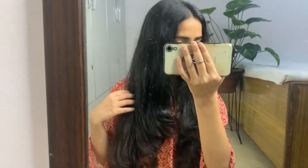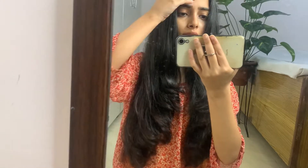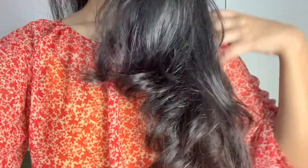Hi guys, namaste! I hope you are doing good. For today's video I will tell you how you can cut your hair at home. I have cut 5-6 steps and it is a very simple haircut. Earlier I also did a haircut in 3 steps, but this time I have many steps. This is the second time I am cutting my hair and I will share the whole process with you — it is very simple.